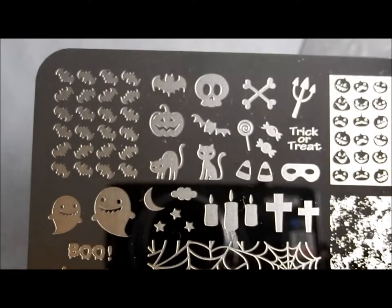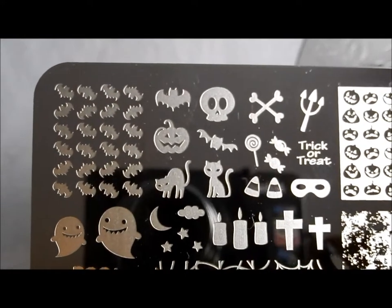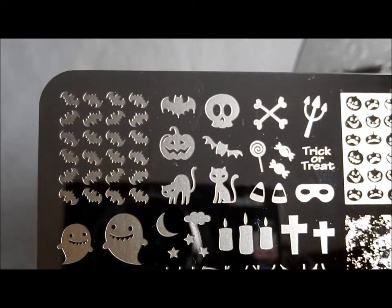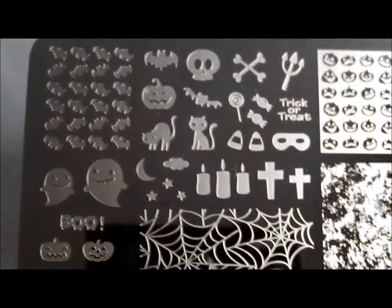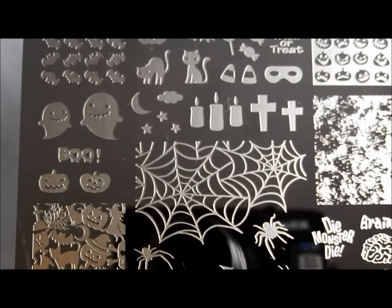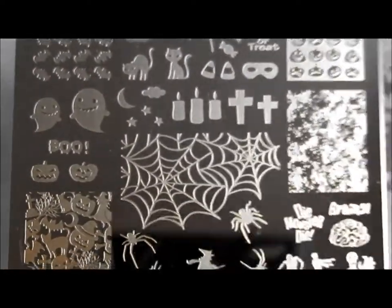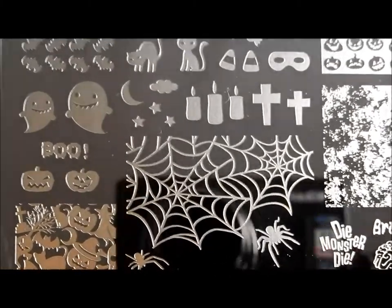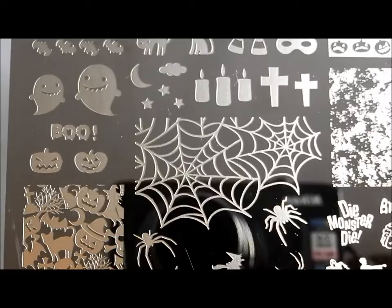I highly recommend getting these. If you are watching this the day or maybe the day after I post this, you can still get these in time for Halloween if you are ordering in the United States — at least I believe so. But if you are interested and want these for a Halloween day manicure, definitely don't wait — go check her out. I will put all ordering information down in the box, and also on my blog I will have still shots if you want to see the plates in still shots. I love it, I'm excited — you can tell. I hope you've enjoyed this and I hope this has been helpful. Bye!